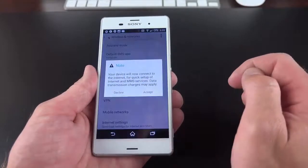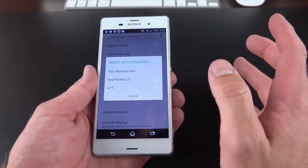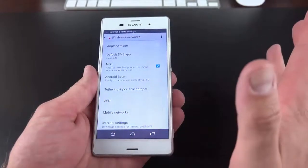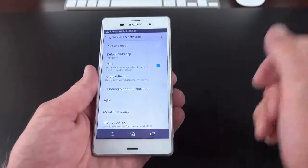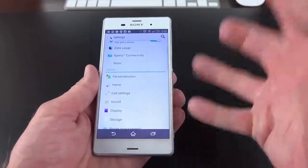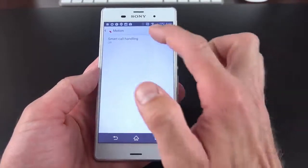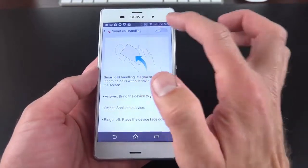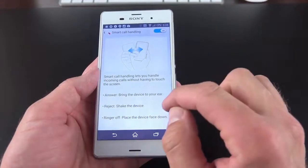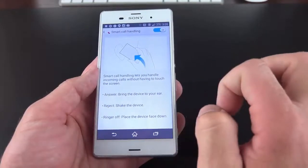Under More, we have our standard array of options for NFC, default SMS app, and airplane mode. One of my favorite things here is Internet Settings — you can download the APN profile automatically. For example, I had an AT&T SIM and it downloaded the MMS settings automatically, so I was ready to go without manually entering APN settings. Under Personalization, we'll find Motion options — you can answer a phone call just by bringing the device to your ear, reject a call by shaking the device, or mute the ringer by placing the device face down.